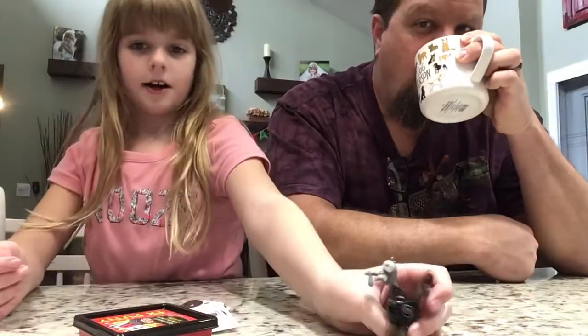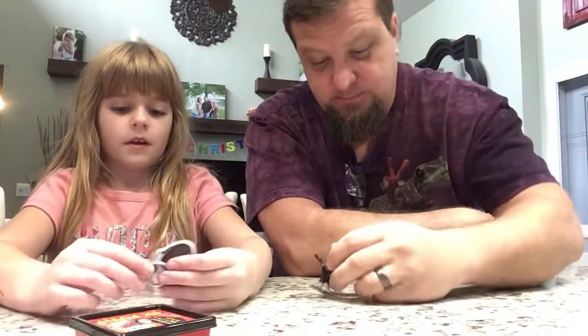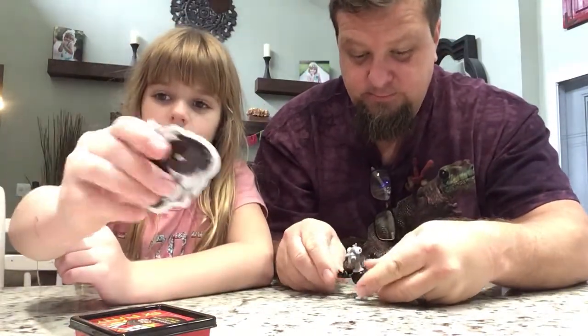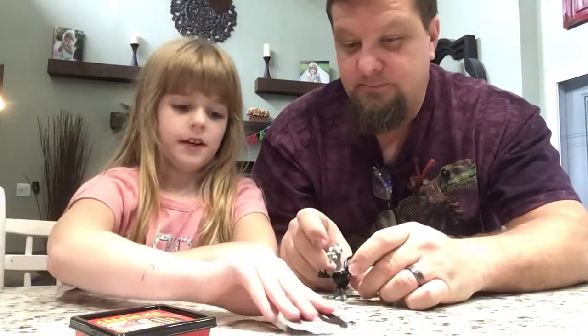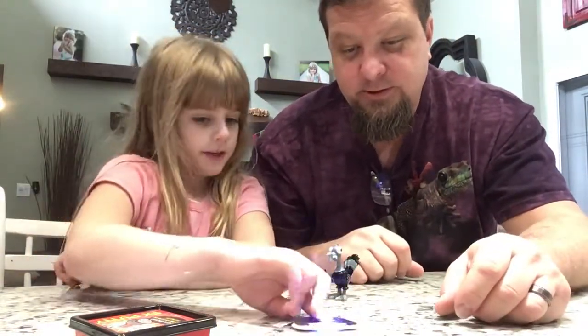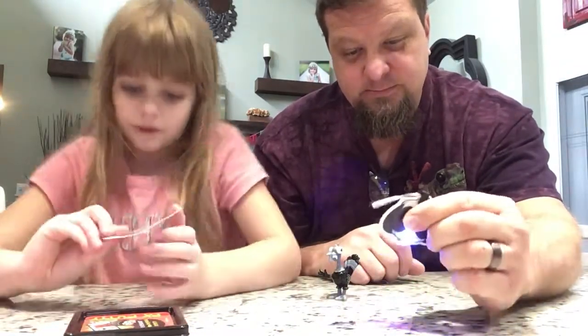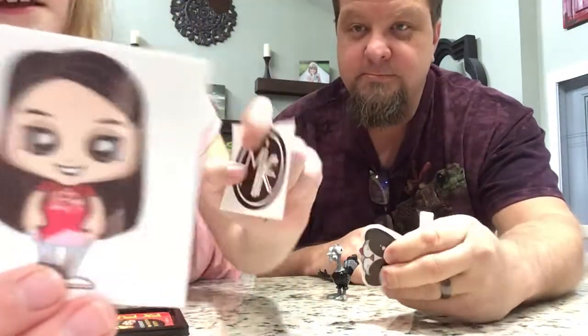Let's see what else we got. We got an Oreo flashlight. You push down. Is that the name of the dog? Mm-hmm. Looks like we got a Lex sticker and a Mike sticker.